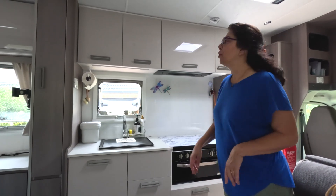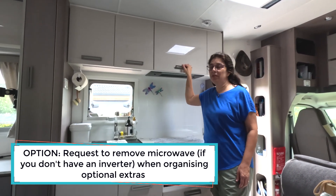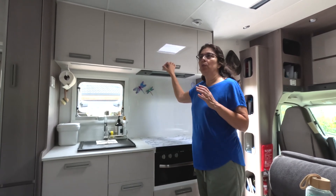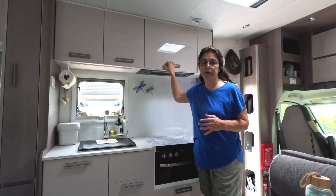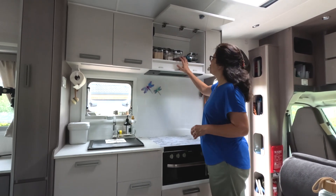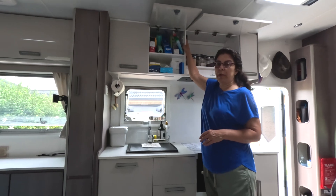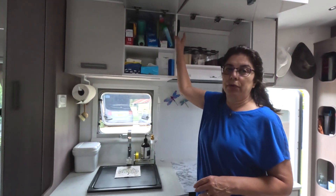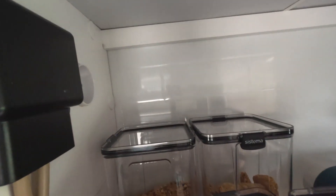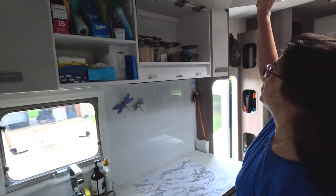With the kitchen, we opted to take the microwave out. We don't use the microwave a lot at home anyway — it's only to reheat stuff — and we thought, how often are we going to use it, especially off grid where we can't use it at all. So we opted to take it out and it's increased our cupboard space incredibly. Jayco still left all the power points and wiring in there, so if we ever need to put a microwave or something else in, we have the facilities to do so.